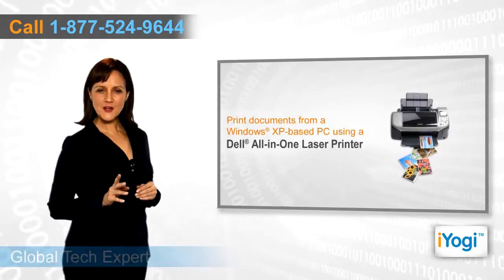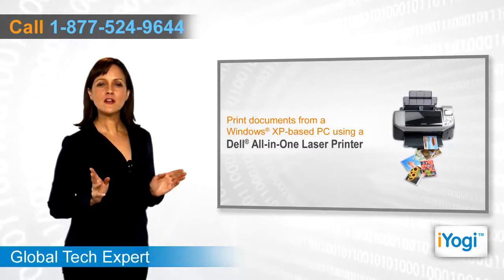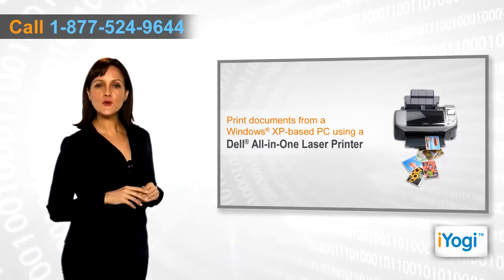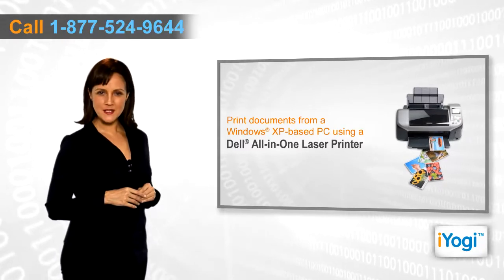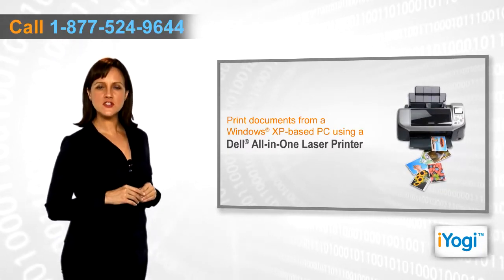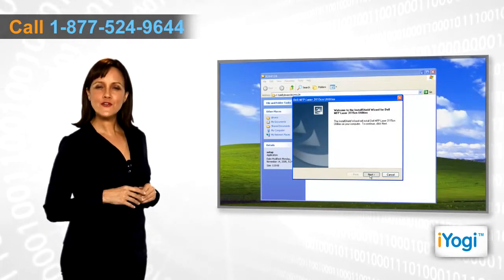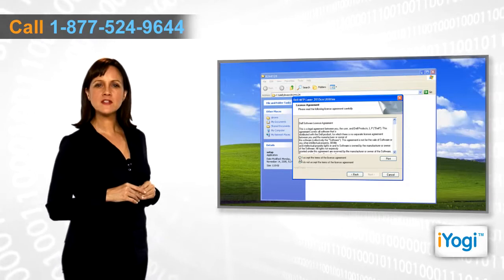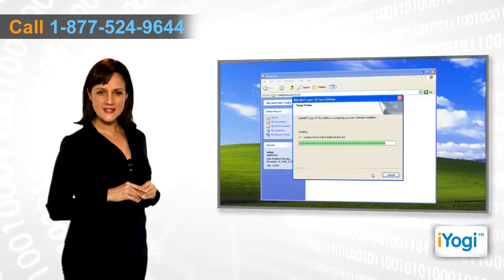Do you want to take out printouts from your Dell all-in-one printer? Whichever model of Dell all-in-one printer you own, you can easily connect it with your Windows XP base computer and take out the printouts of documents with just a click. To carry out the printing process, you first need to install the compatible Dell all-in-one printer drivers on your Windows XP base computer.